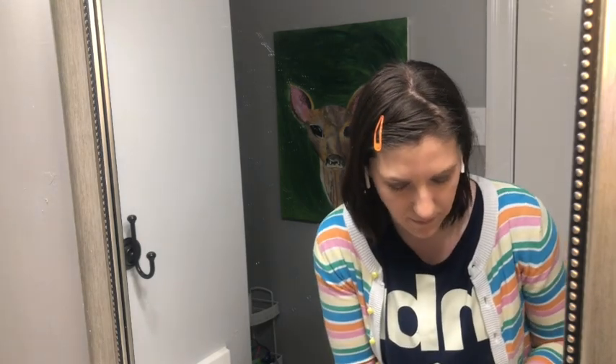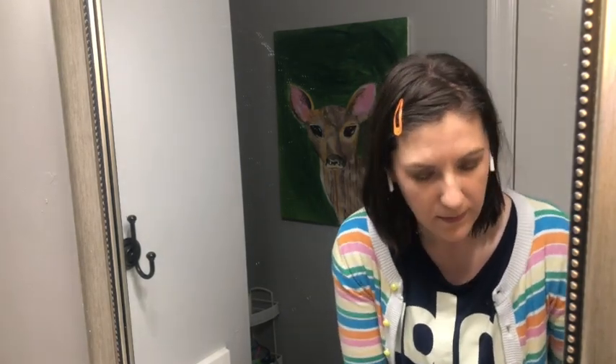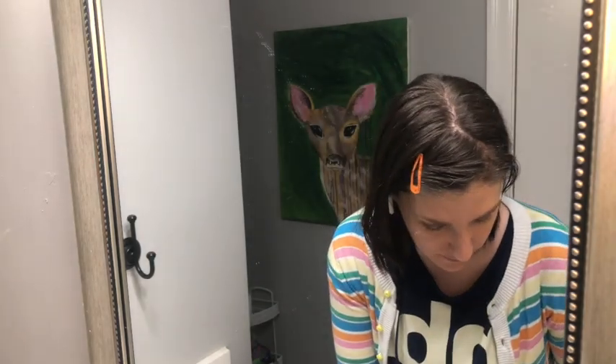I'm going to take a light brown color — just barely darker than my skin — and apply it underneath my cheekbone in the hollow, right underneath. I'm also going to put it here on the sides of the forehead. Can you see how different my face looks now that I've just applied that little bit of shadow?